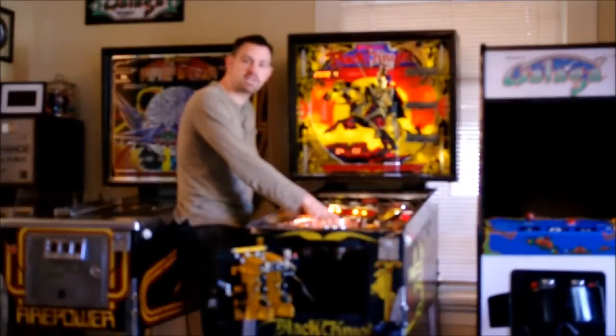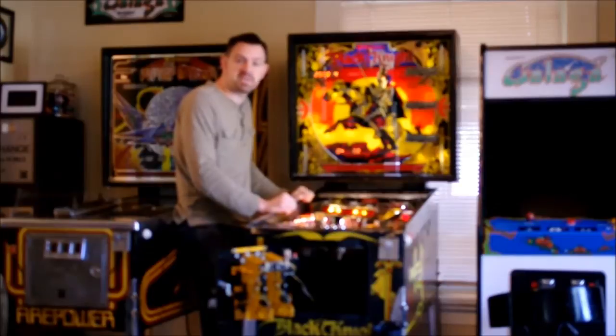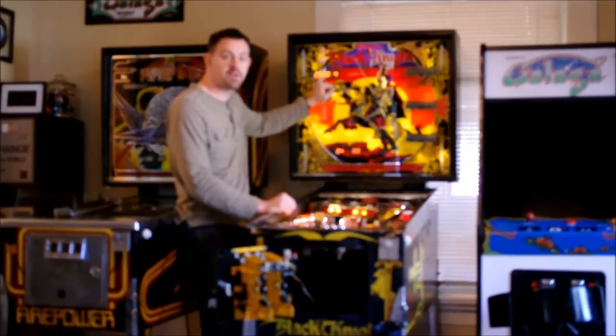Here we've got the playfield glass removed, the ball is also taken out of the machine, and we are booted up into audit mode. Because it's a System 7 machine with a blue flipper set, you have your number 2 indicator giving you the System 7 software, number 500 which is your Black Knight game number, and number 4 which is the ROM revision number.